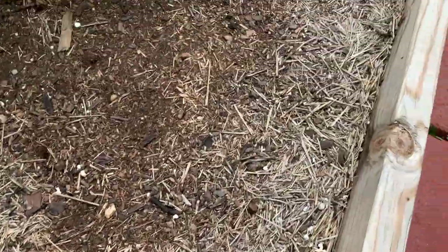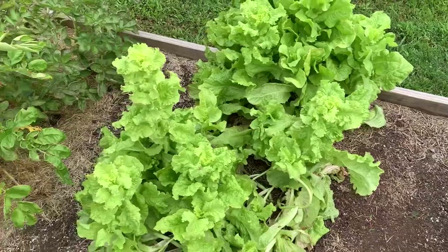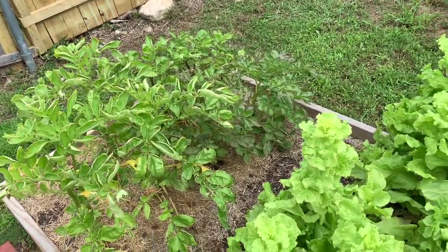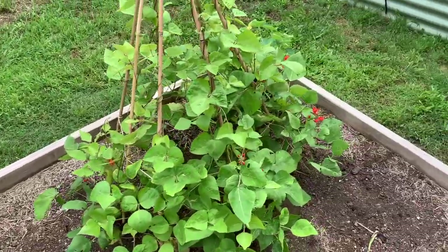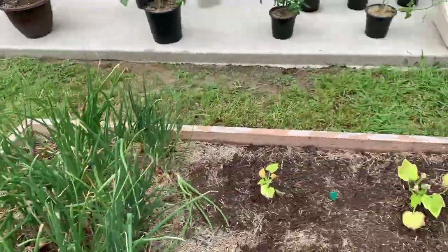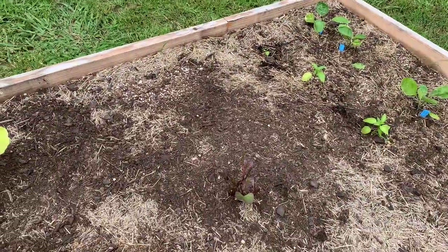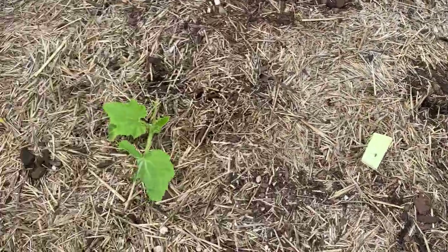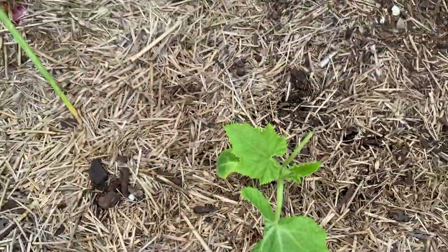This bed right here — I've been following Hugh Richards' Veg in One Bed deal. But I'm beginning to understand that he's in England, and probably not the best thing for me to be following here in Texas with the heat. Anyway, this is my yellow squash. This yellow squash — somebody wants to eat it, but he's still growing, so that's good.